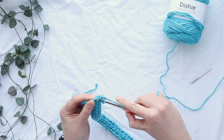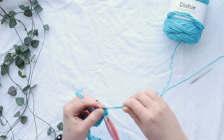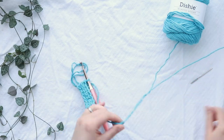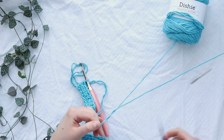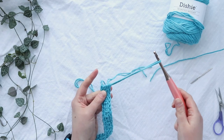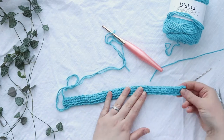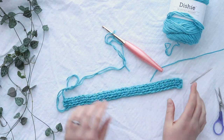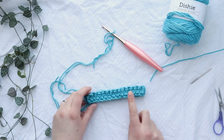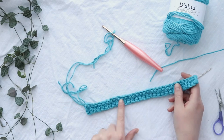Leave a decent length tail — maybe 10 to 12 inches — trim both strands of yarn, then pull your hook all the way through your stitch. Now you have the fabric of your wristlet ready and we just need to fold it. If you fold it one way that's wrong because you can't see the texture from your linked double crochet stitches.